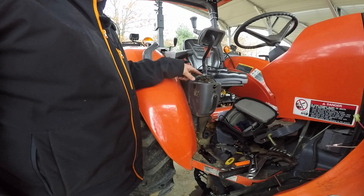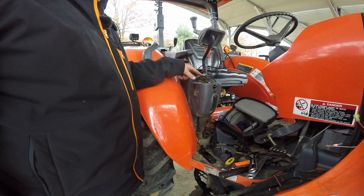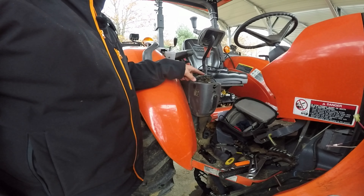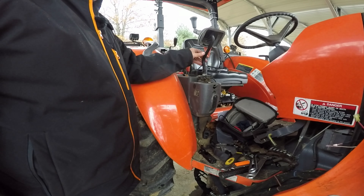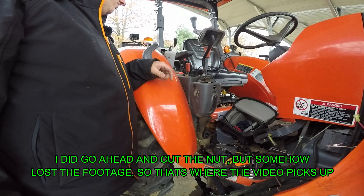So I'm going to try to cut this nut. Hopefully I can cut this thing off. I don't have to reuse this lever, so if I nick the threads or something it's not a big deal. That's the only way I can think of to try to get this done — I'm having serious trouble with that.